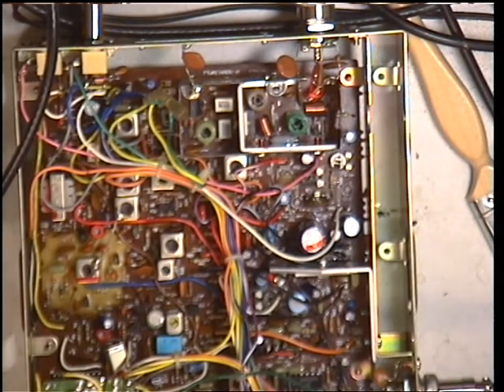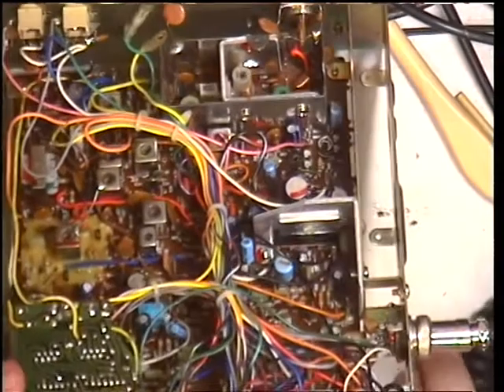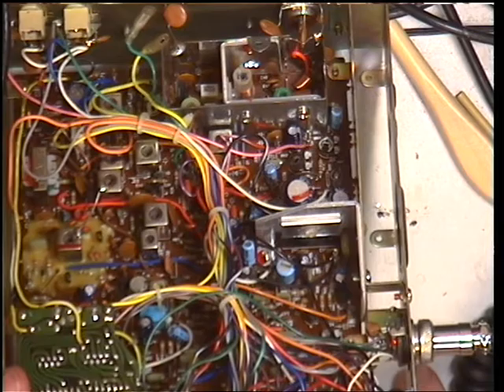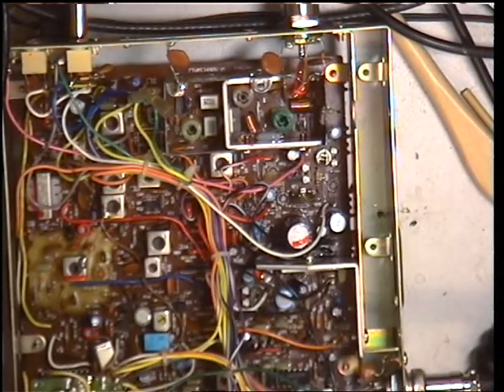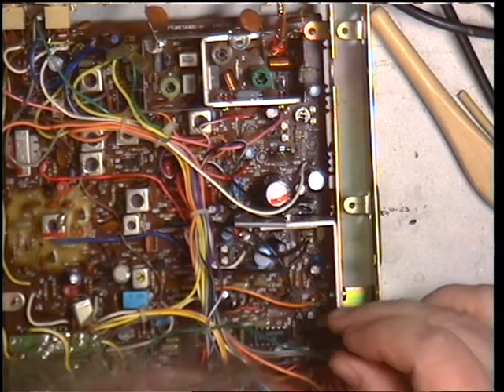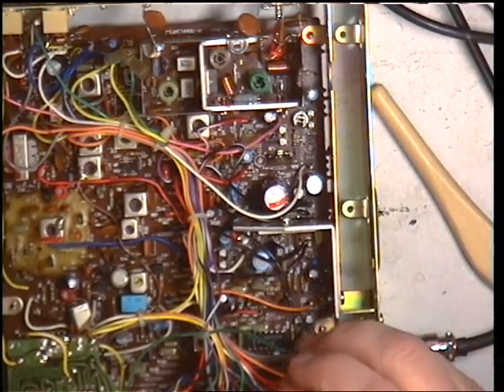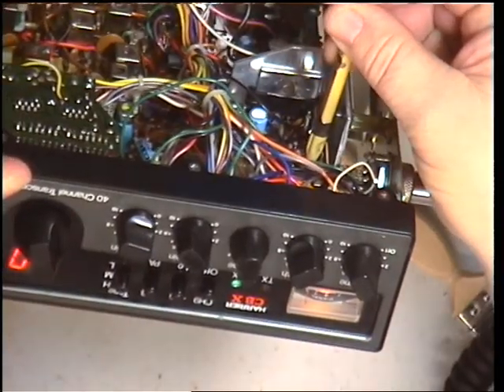Let's see what the S-meter says with 100 microvolts, which should read S9 on the meter. Well, it's about there. So we'll just adjust that. The S-meter is RV3 — I think RV3 is this one down here. These are very popular sets but I don't see that many of them because they're so reliable. We'll just pop the tool in there — yes it is. Set that for S9 — there we go, S9.